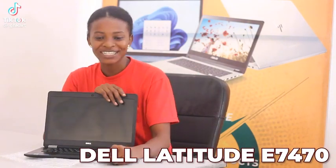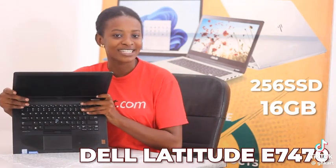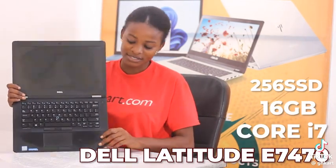Hi guys, this is the Dell Latitude E7470. It's 256GB SSD, 16GB RAM, Core i7. It has a fingerprint sensor as well.